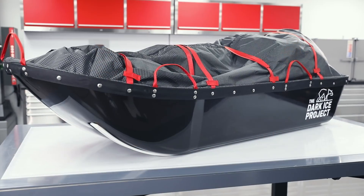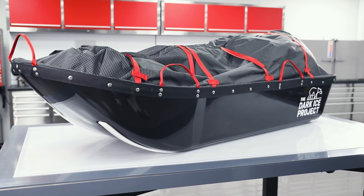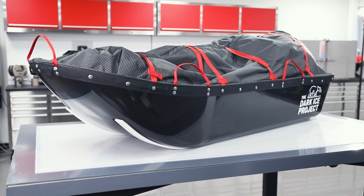Hi, Paul here from Easy Composites with an introduction to a really exciting series of video tutorials where we're making the lightest and most indestructible sledges we can for a North Pole record attempt called the Dark Ice Project. With me here I have the expedition coordinator Alex Hibbert. Alex, could you tell us a bit more about the Dark Ice Project and what you and the team want to get out of it?